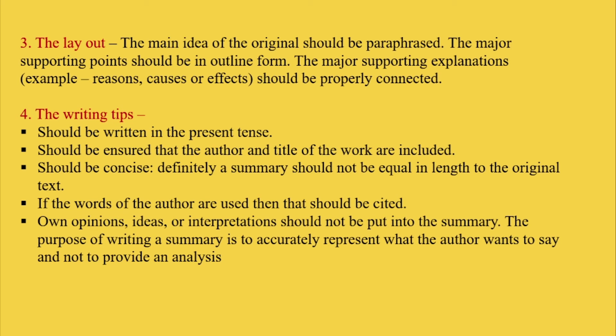And then fifth, one's own opinions, ideas, or interpretations should not be put into the summary. The purpose of writing a summary is to accurately represent what the author wants to say and not to provide an analysis.